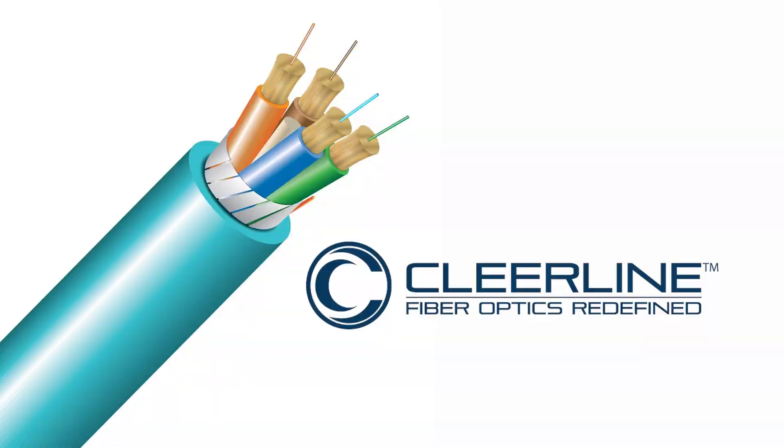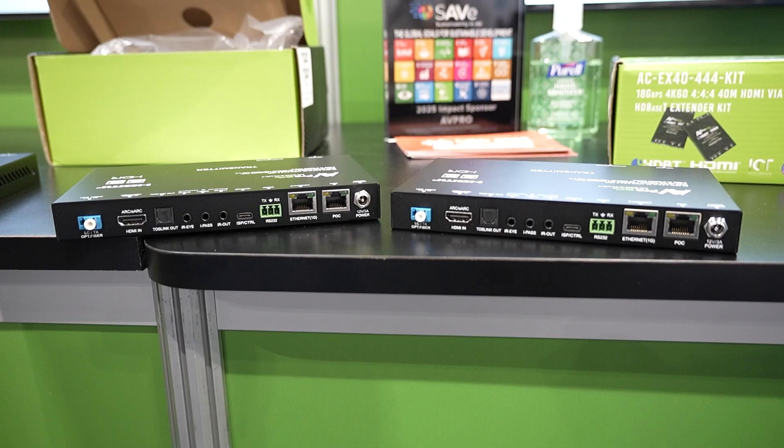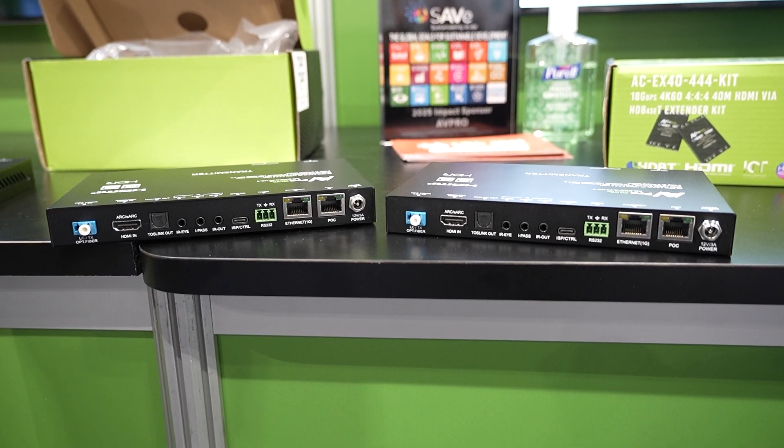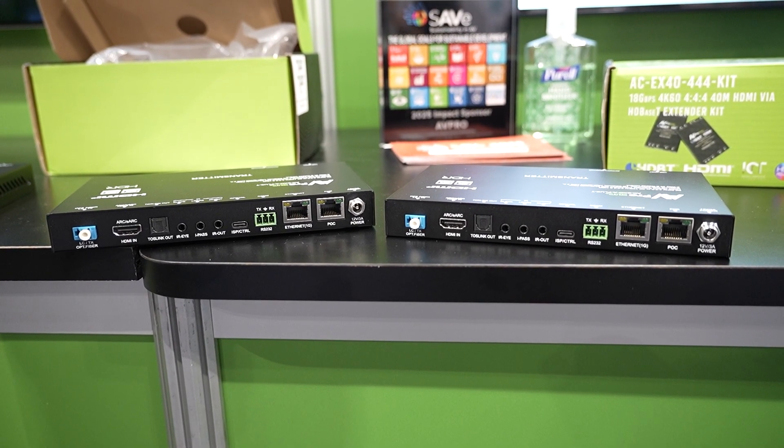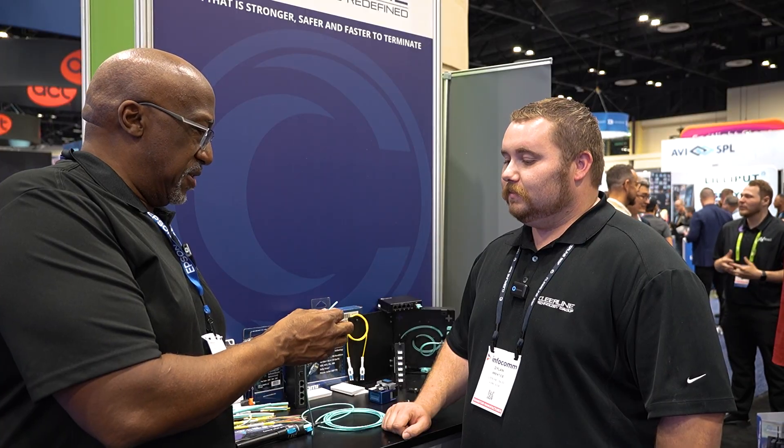Even if this piece is a single strand, when you're pulling cable you'd probably pull one with multiples — just in case one strand is bad, you have more in the line to make up for it. I've noticed that AV Pro uses ClearLine fiber in many of their Bullet Train optical HDMI cables. I have some of their older 18-gigabit ones, and now I'm going to get the new 40-gigabit fiber extenders.